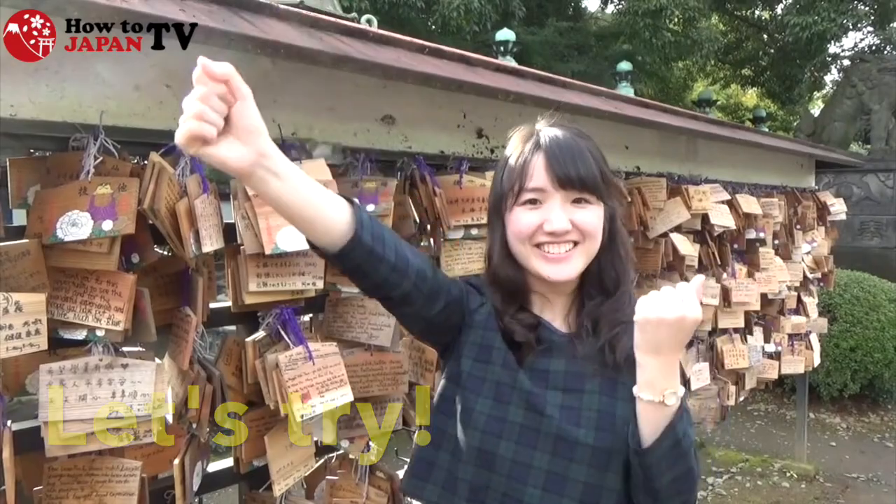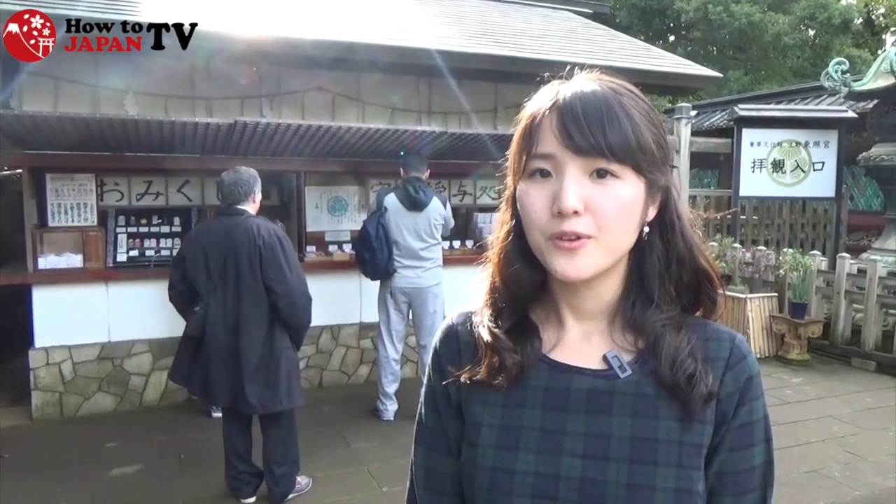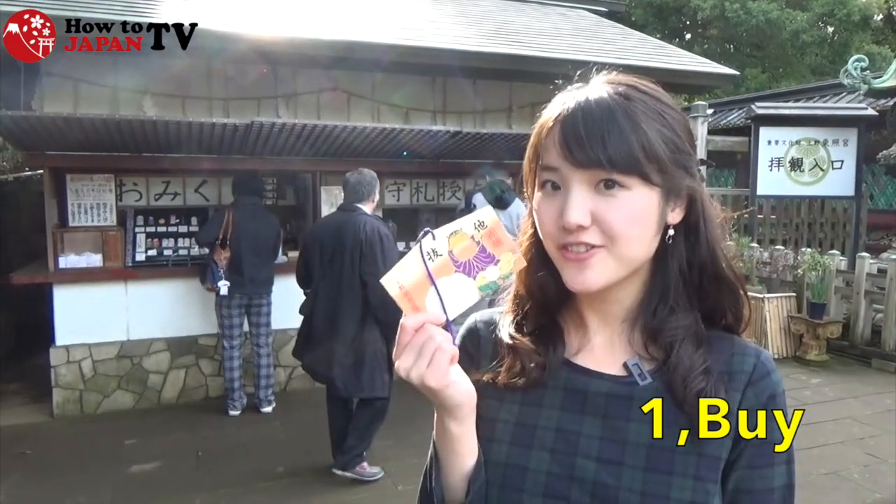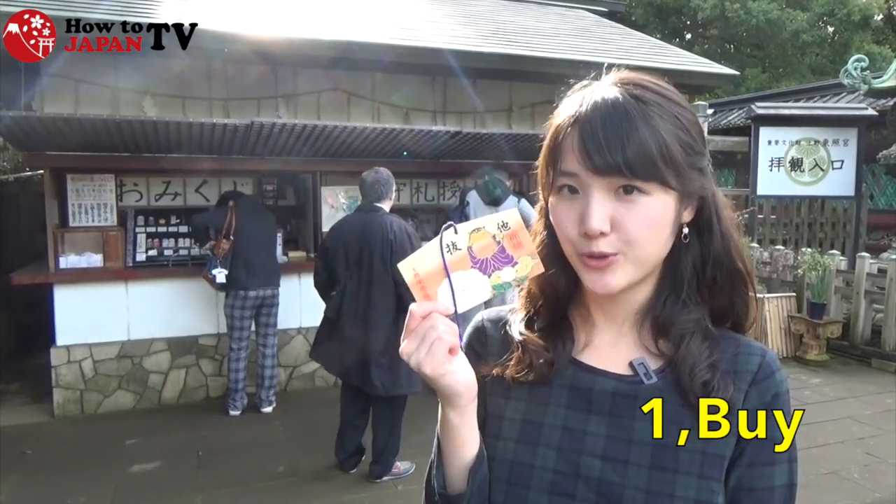Now, let's try! First, you must buy an ema here. It's 600 yen at Ueno Toshoku.